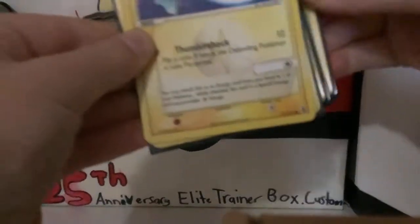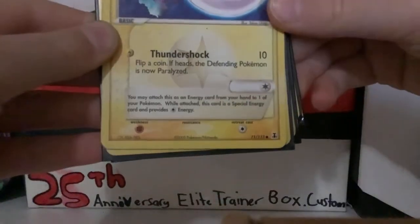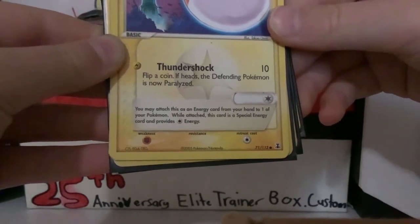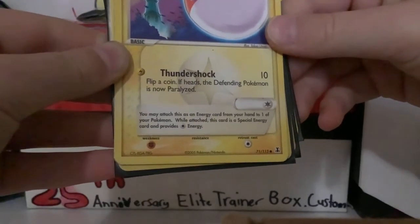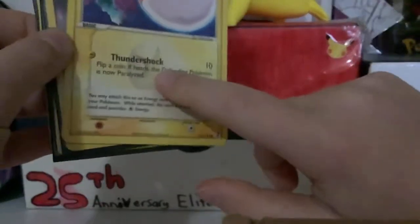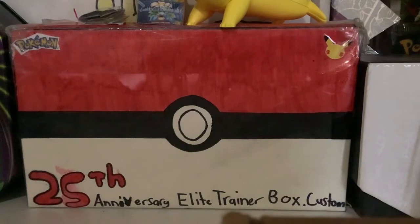You may attach this as an energy card from your hand to one of your Pokemon. While attached, this card is a special energy card and provides that energy. So you can use this card as an energy or as an attacker — that's really cool. I didn't know that until I had a really close look at it.